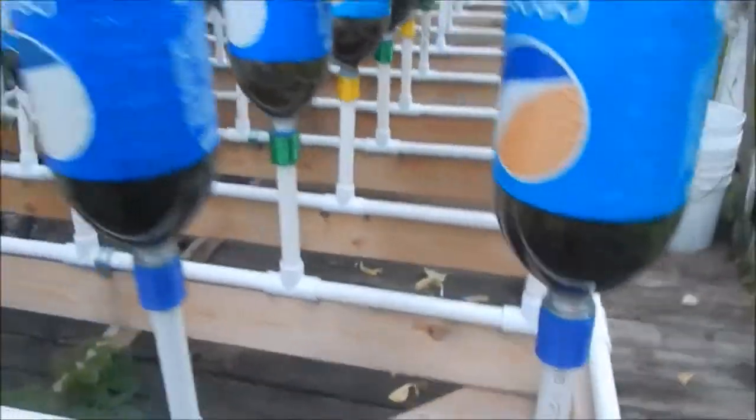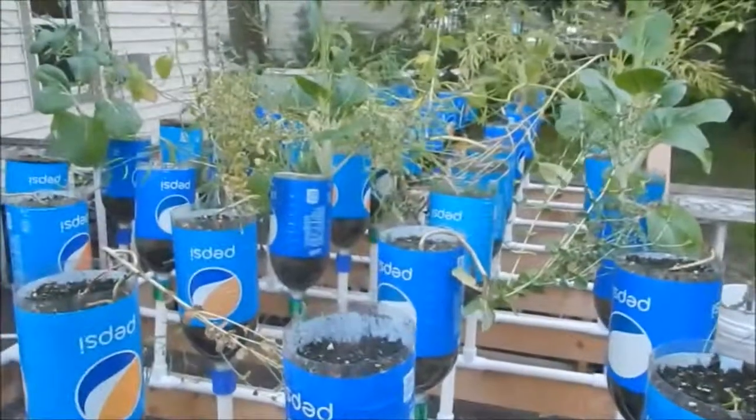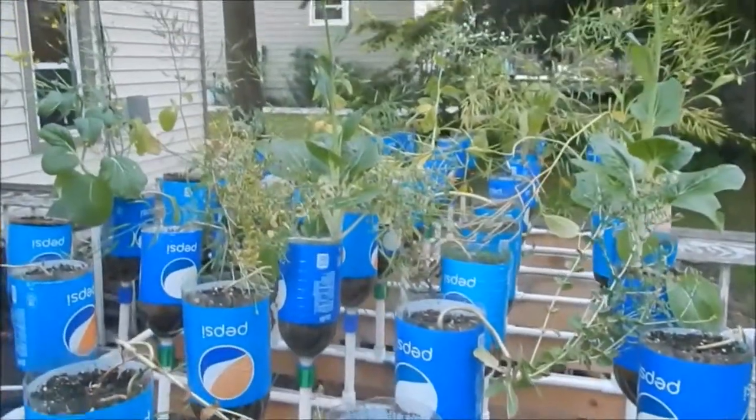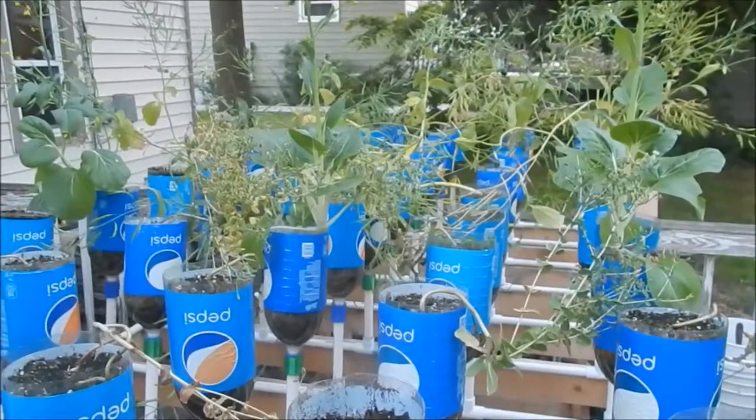And that should be all I need. Any questions on that, let me know in the comments below and I will definitely get back to you. Bottle garden update — that's what it's looking like right now. Okay, see you, bye.